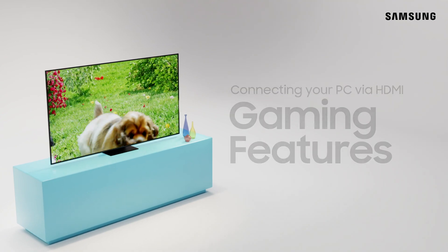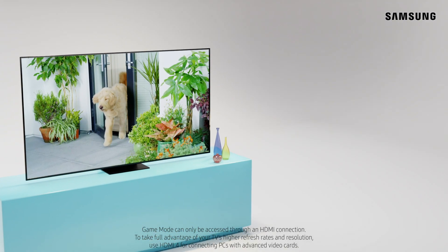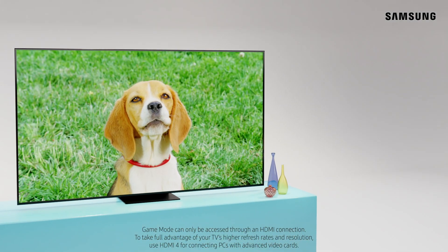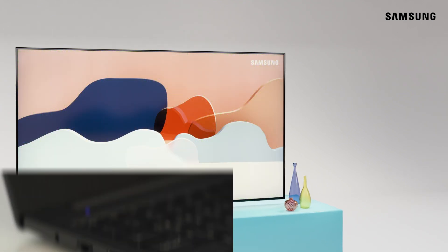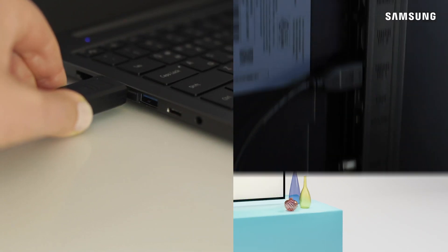For the gamers out there, connecting your PC using an HDMI cable allows you to take full advantage of game mode on your TV. Depending on the connections available on your PC, you may need an adapter.